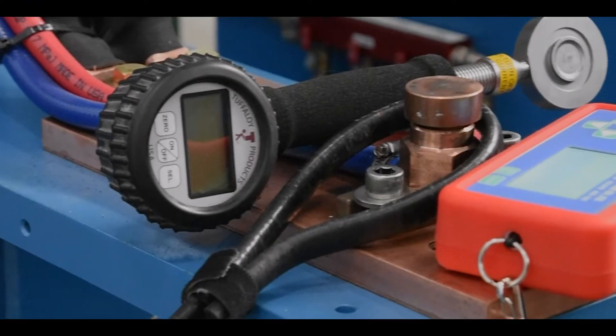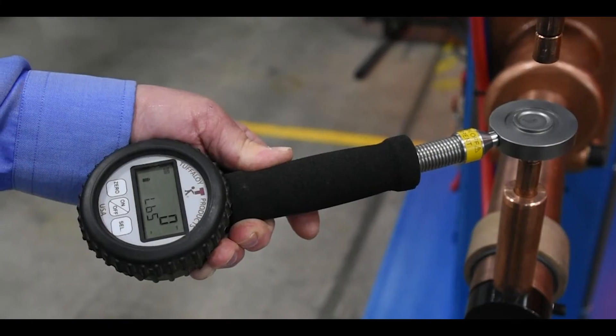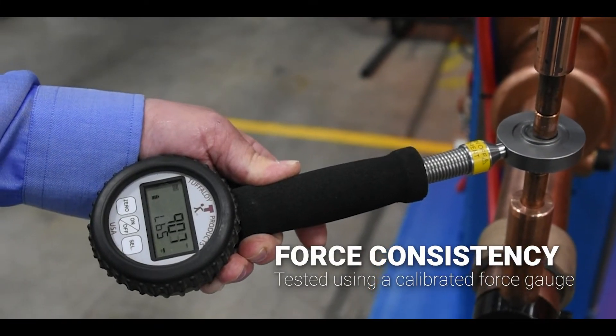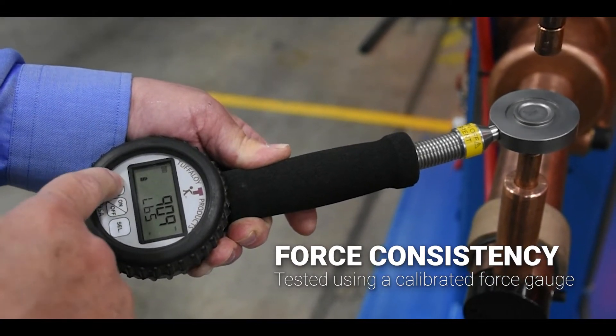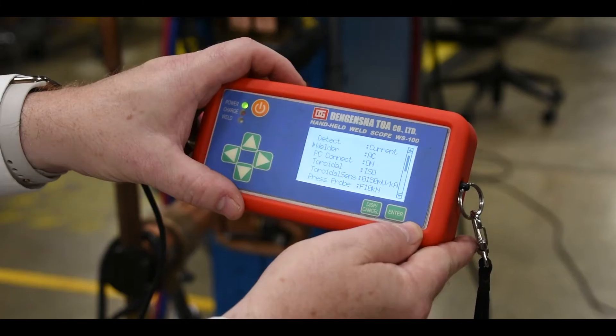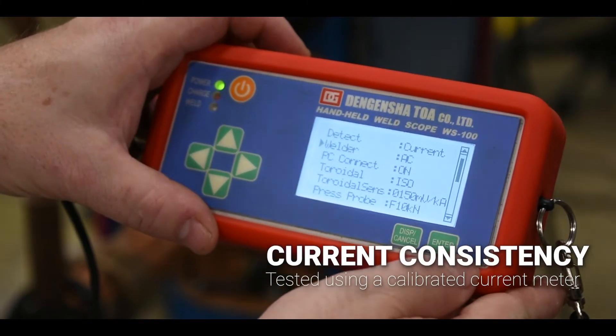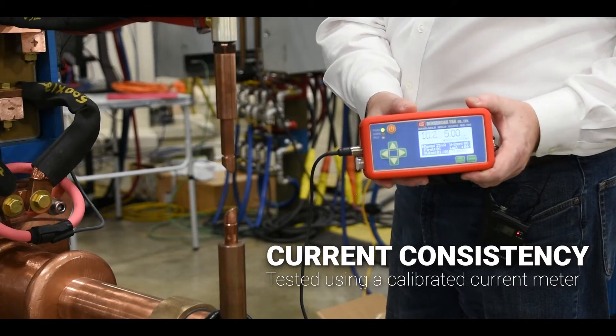We have calibrated and trusted equipment that we use during our certification process. We use a tip force gauge which measures the weld force at the electrodes, and we look for repeatability in your force system. We also use a welding current meter that determines the accuracy of both the output current and the timing of your weld control.